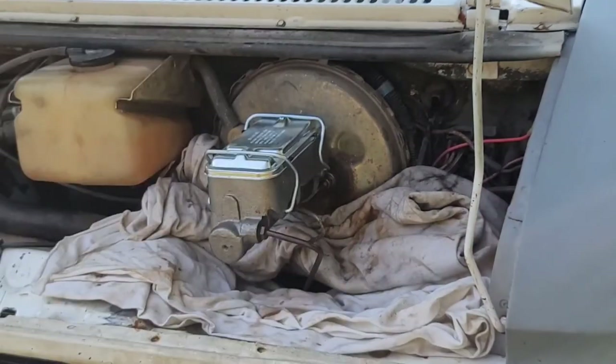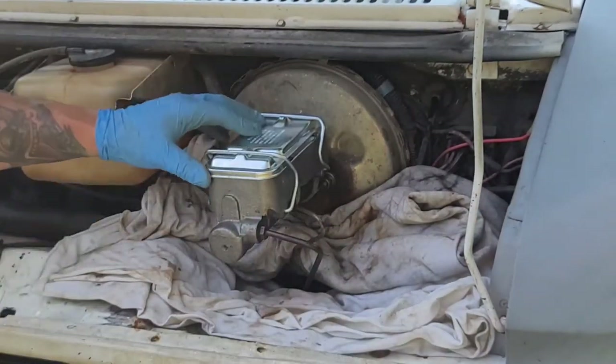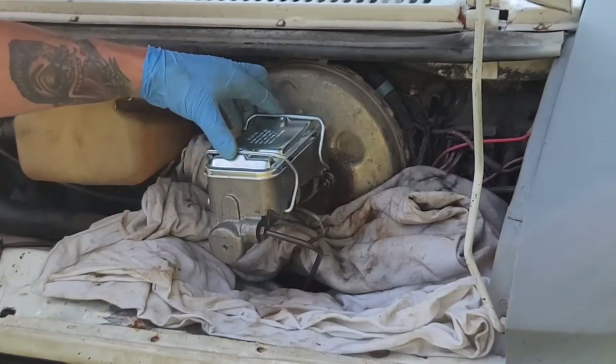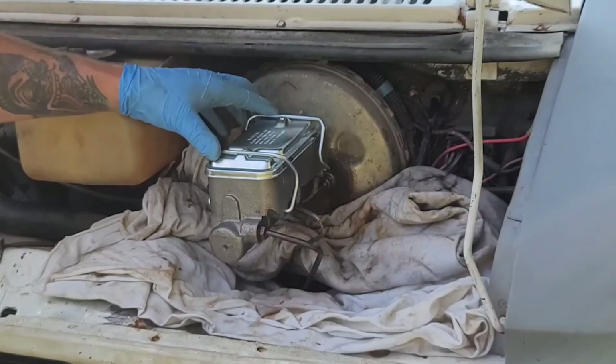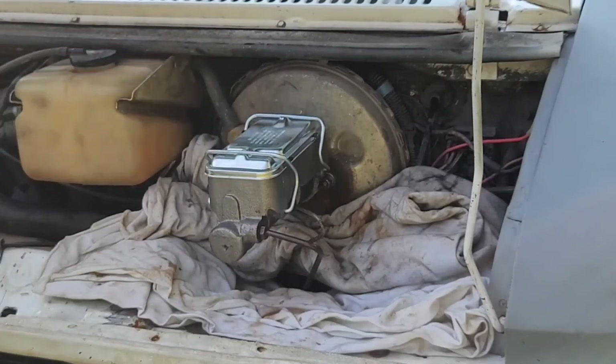For some reason my phone decided to quit recording, but I finished filling up the reservoirs with fluid. I've reinstalled the lid and the clamps holding it down. All that's left is bleeding the brakes — I may make an additional video showing that. Thanks for watching.